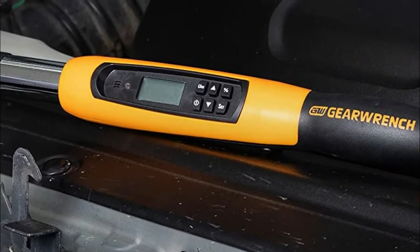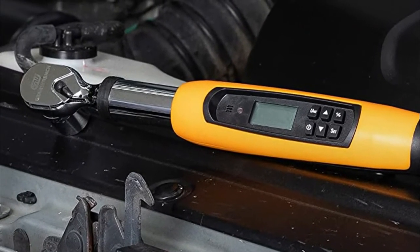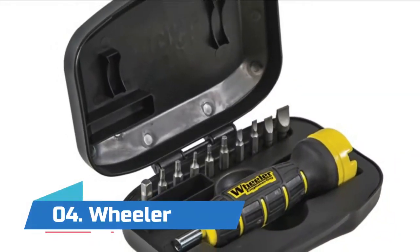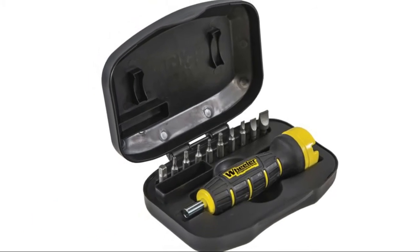The tire shop wrenches feature a rugged tire tread rubber cover on the head, intended to specifically be used for checking wheel lug nuts, and are available in 3/8 inch and 1/2 inch drives. Number 4: Wheeler, with a 15 to 100 inch-pound range, measuring in pounds, kilogram-centimeter, and Nm.